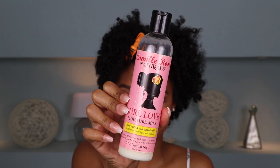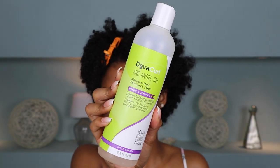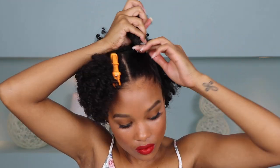To smooth down my edges, I'm going to go ahead and grab my Curl Love Leaving Conditioner by Camille Rose and just apply it to my edges and brush that in to really smooth them down and moisturize. After that, I'm grabbing my Diva Curl Archangel Gel. This will then provide some hold and get rid of any kind of frizz that we don't want.